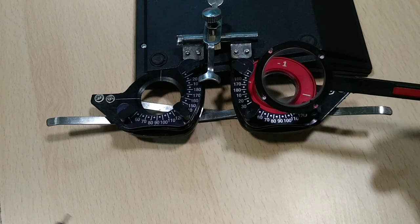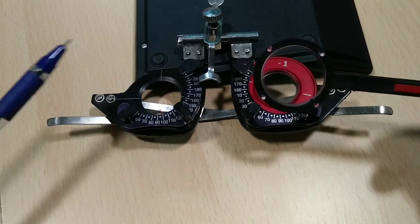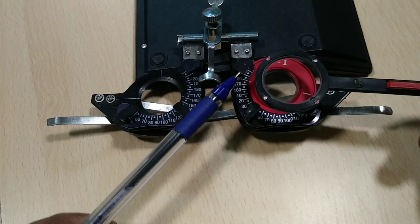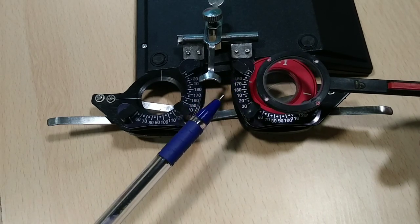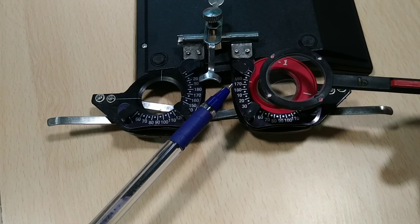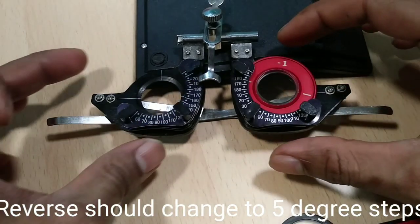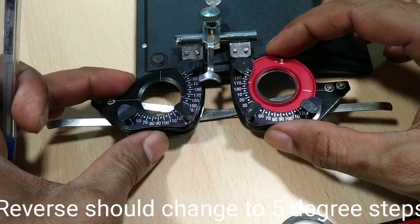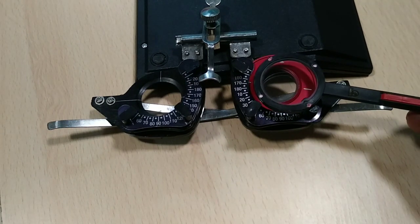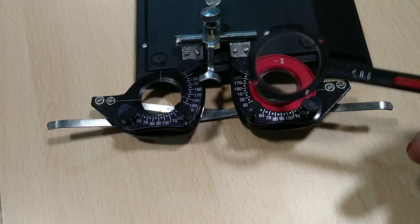Each time the patient responds, move 10 degrees toward the minus side. However, when the patient reverses their response — saying the other side is better — you do not go back a full 10 degrees. Since you already checked 170, go instead to 165, halfway between. The patient should respond consistently if your subjective refraction is correct, and 165 becomes the refined axis.